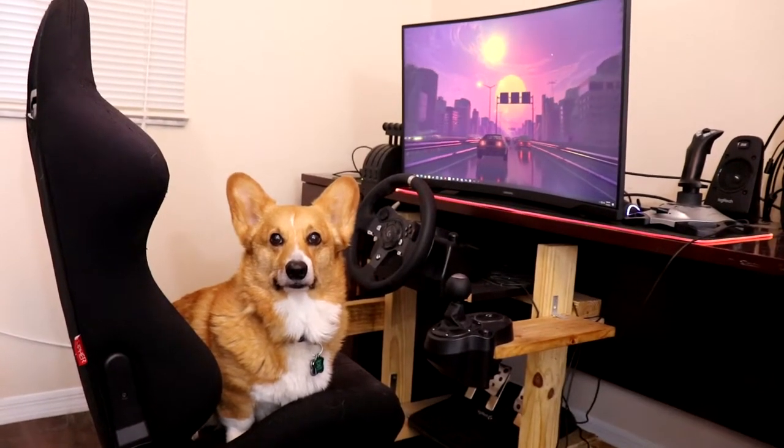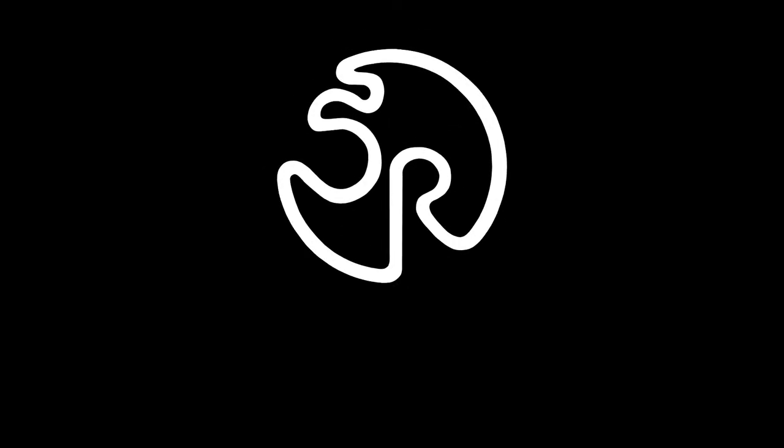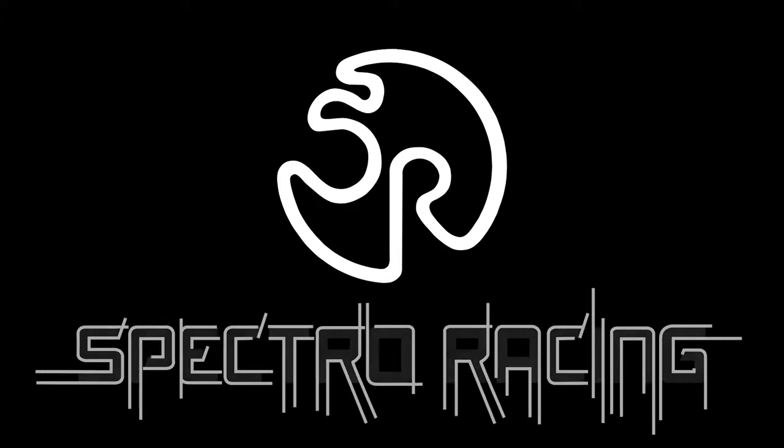Churchill, you ready to race? What's up everybody? Grant here from Spectra Racing.